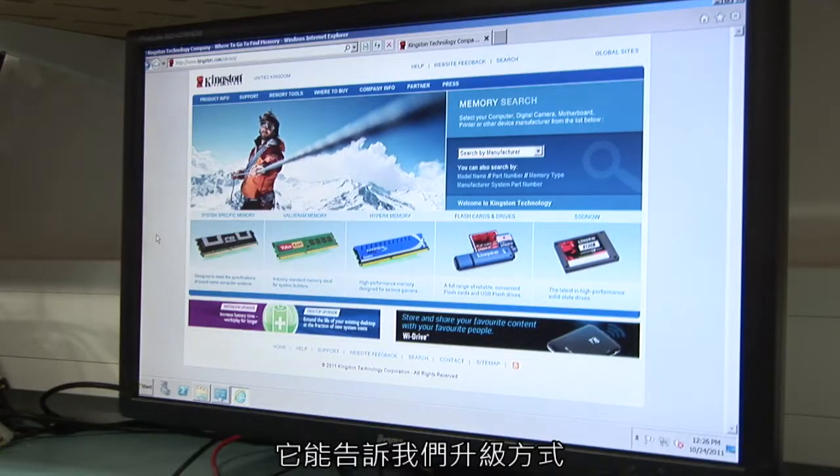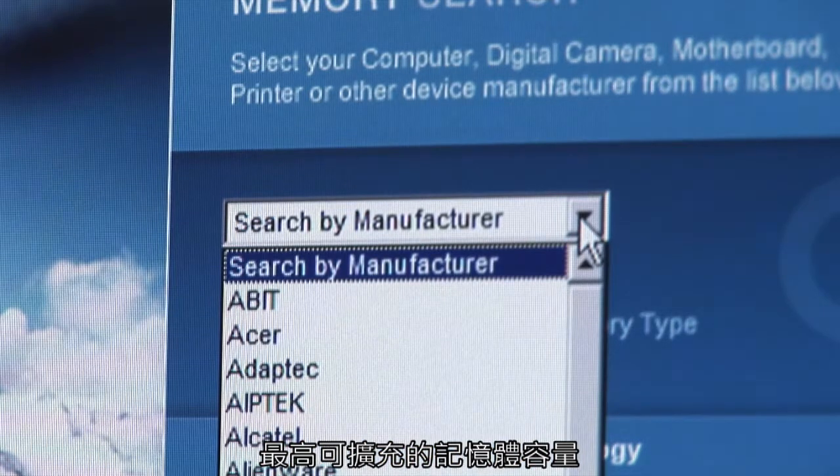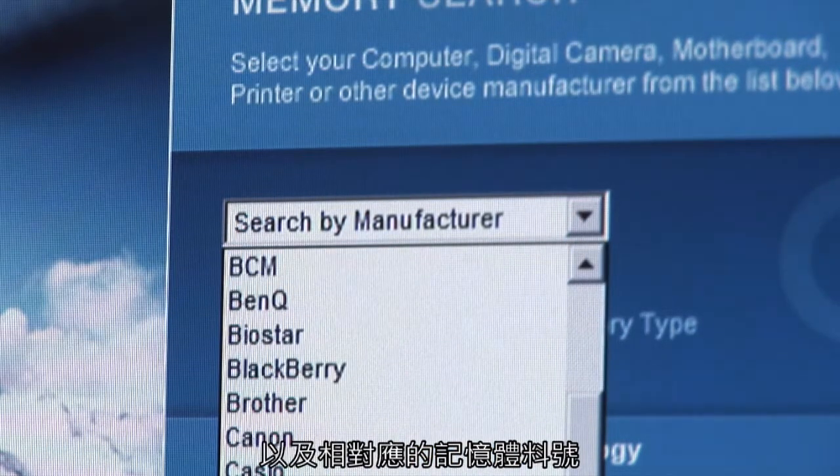First of all we're going to have a look at the upgradability of this machine and also the maximum memory capacity. This is done by using Kingston's free online configurator tool, which will tell us the upgrade path and also provide the maximum memory capacity available and the compatible memory part numbers.